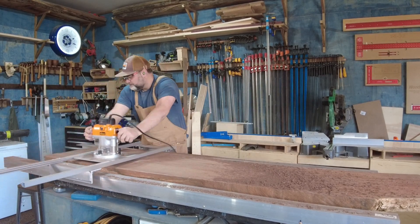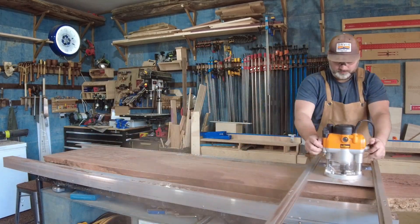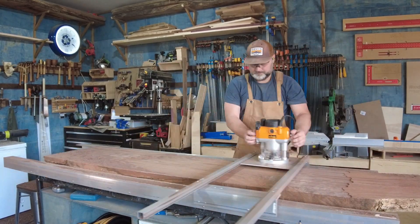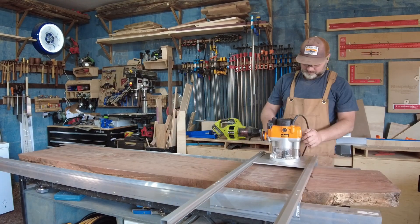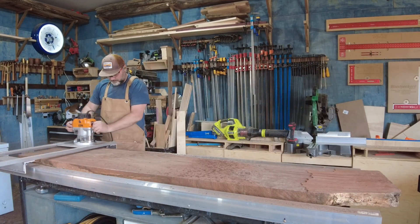It made pretty quick work of flattening these slabs and did a good job, but it did create a ton of sawdust. I need to make sure I get my dust mask on. I'm thinking about looking into air shield pros — wondering if any of you guys have used those and what your opinion is. They look funny, but if they make me feel better at the end of the day in the shop, they might be worth it.